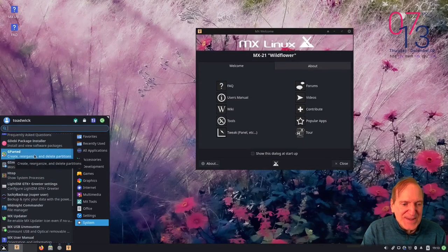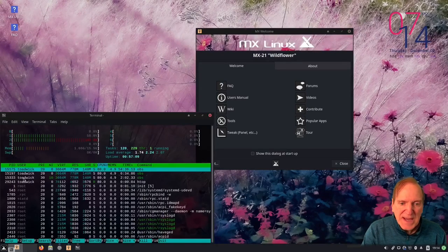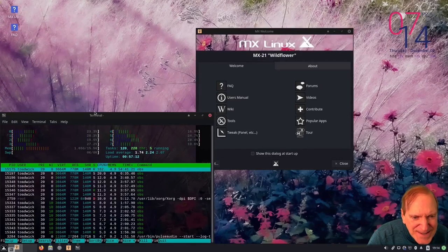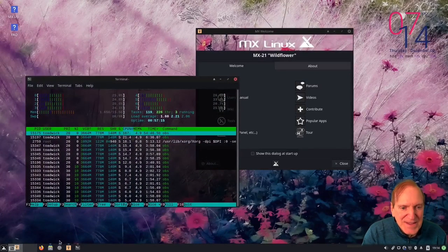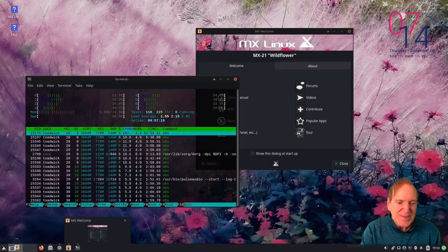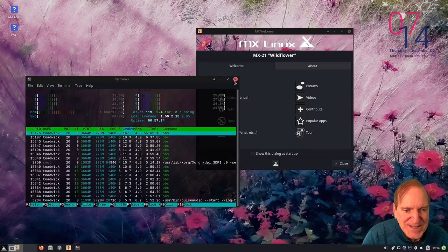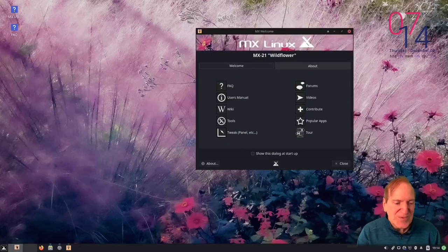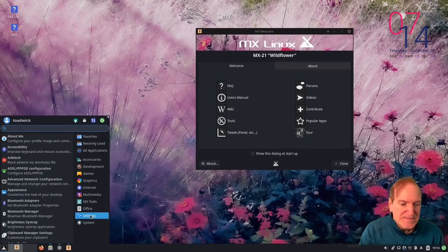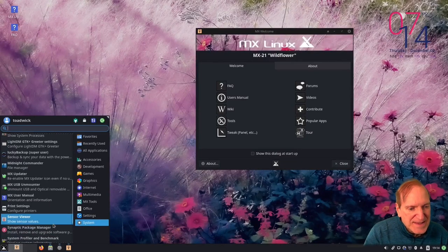Let's click on htop - memory is at 1.6GB, which is not bad at all because I'm running OBS Studio. Typically when I run OBS Studio I'm a little over 2GB like 2.1 or 2.2 gigs, so that is really impressive resource usage.